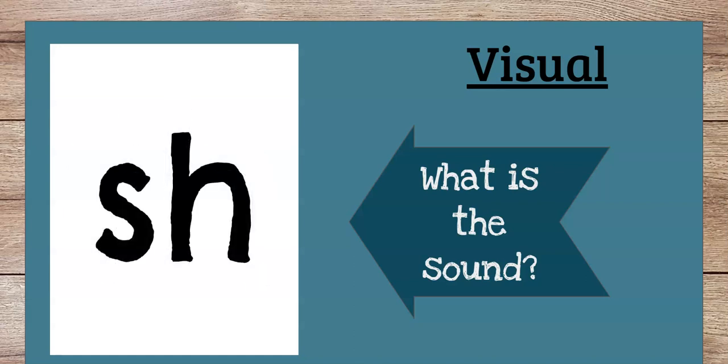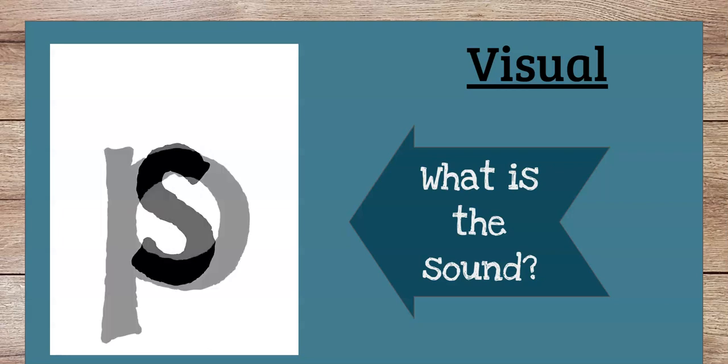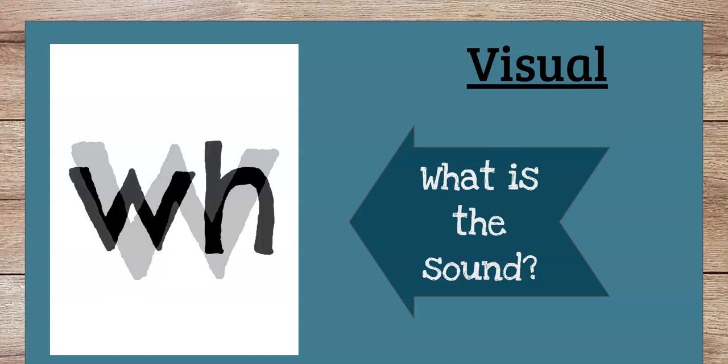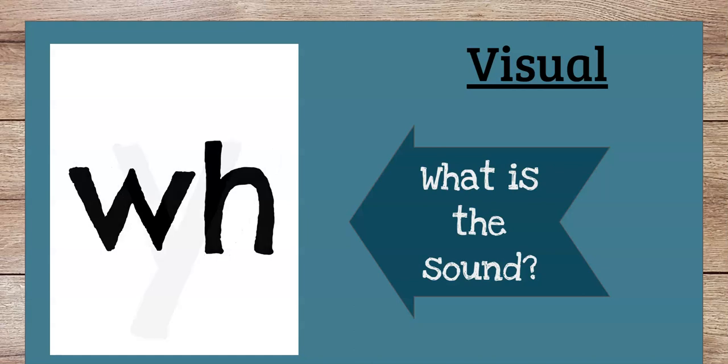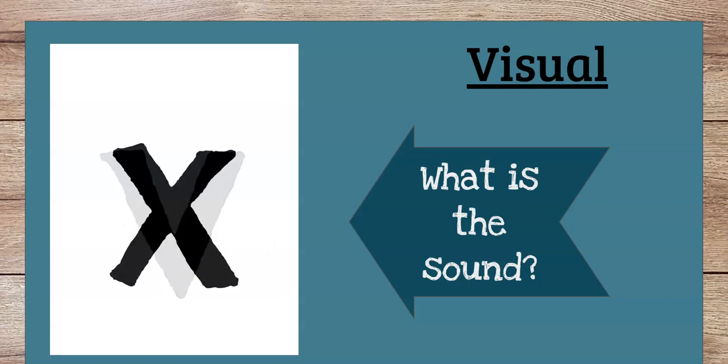Next, we have SH, and the SH sound makes the SH sound — like when you enter the library, you must SH. All right, what is this sound? Just S, right? So S, P, W. And WH makes the W sound just like the W. Y, V, X.